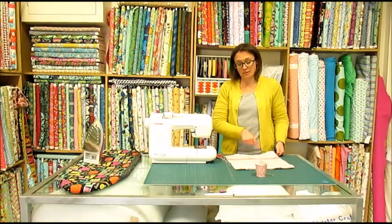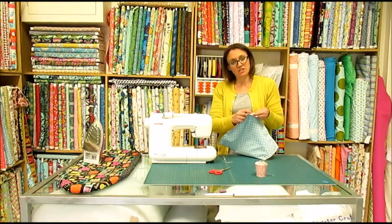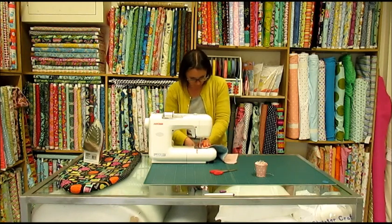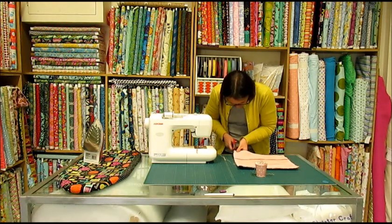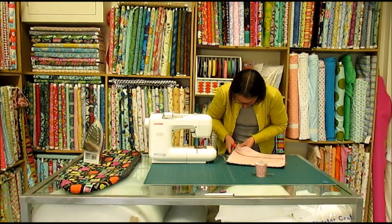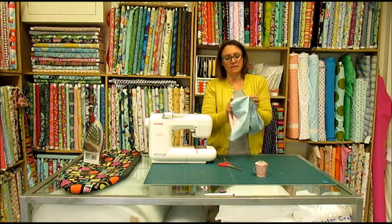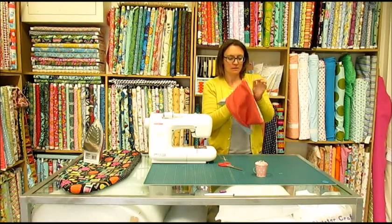Now, to stop fraying, you can either just cut around the edge with some pinking shears, or I'm going to sew all the way around the edge again with a zigzag stitch. Just make sure that your stitch doesn't cross the line of stitching that you've already done — you want it to stay on the outside of that line of stitching. All we need to do now is go around the edge and just trim off any excess fabric, cutting quite close to the zigzag stitch but being really careful not to cut through it. Now you're ready to turn your cushion cover to the right side — through that hole in the back where the overlap is, just push it through and push out those corners.